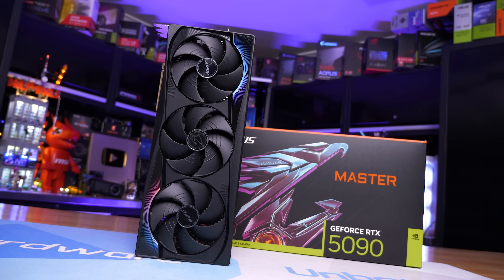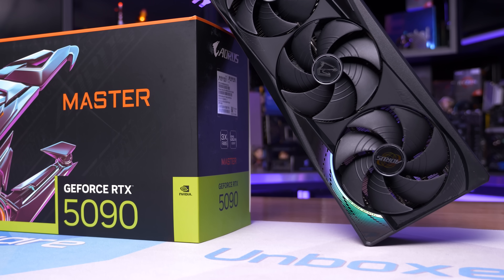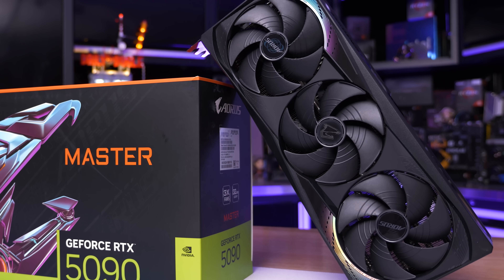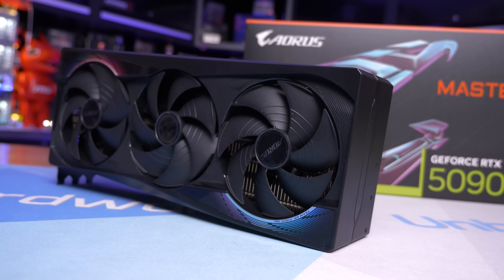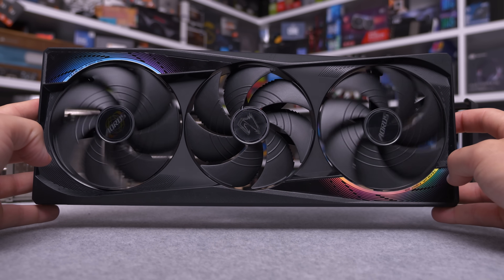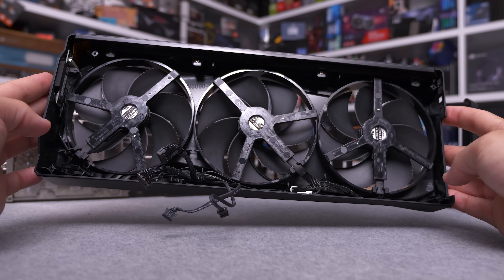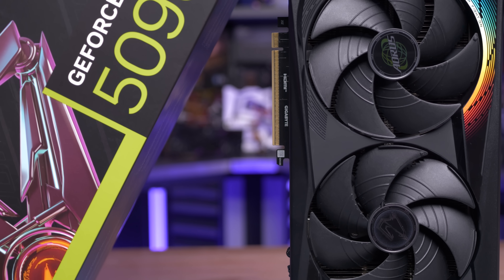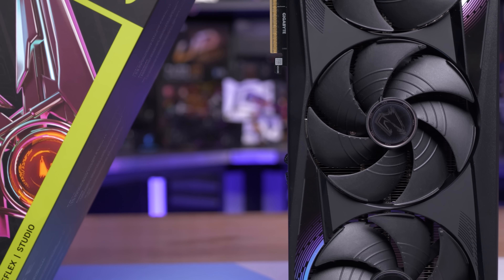Embedded within the shroud are three 110 millimeter fans — Hawk fans, as Gigabyte calls them. The centrally located fan spins clockwise while the outer fans spin counterclockwise, as this configuration reduces air turbulence and therefore noise. The Hawk fan features a unique blade design which Gigabyte says is inspired by the aerodynamics of an eagle's wing. This design incorporates strips on the blades said to reduce turbulence, and the tips of the fans are lifted upwards to prevent backflow, increasing air pressure and reducing noise.